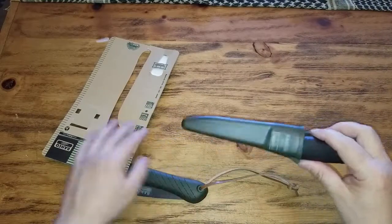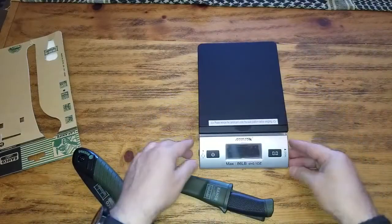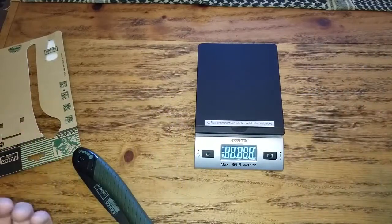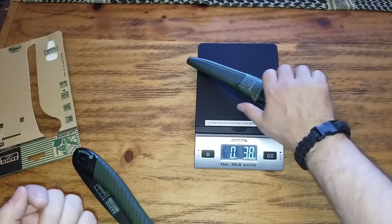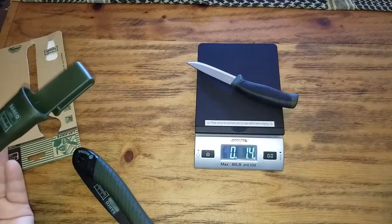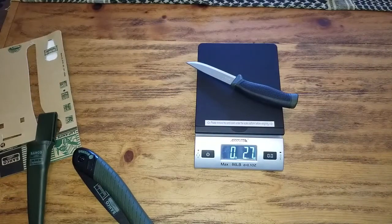Very light knife. Let's see how much weight there is. We have some technical difficulties — let's see how thick this is. Okay now we're good. Knife with the sheath is 3.8. Without it is 2.6. Let's see the thickness.